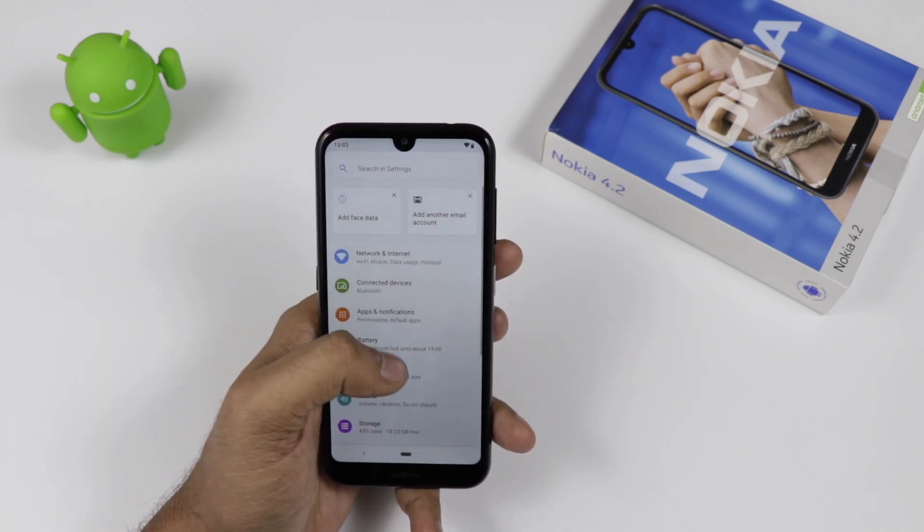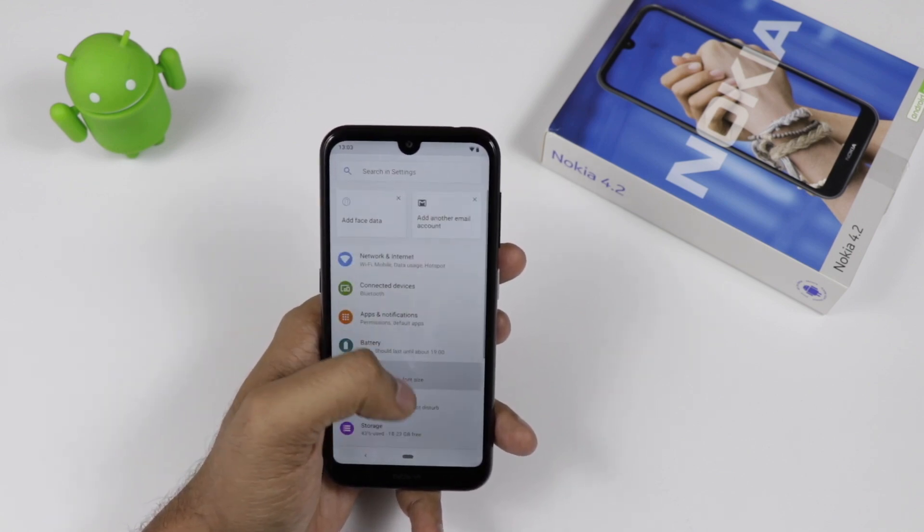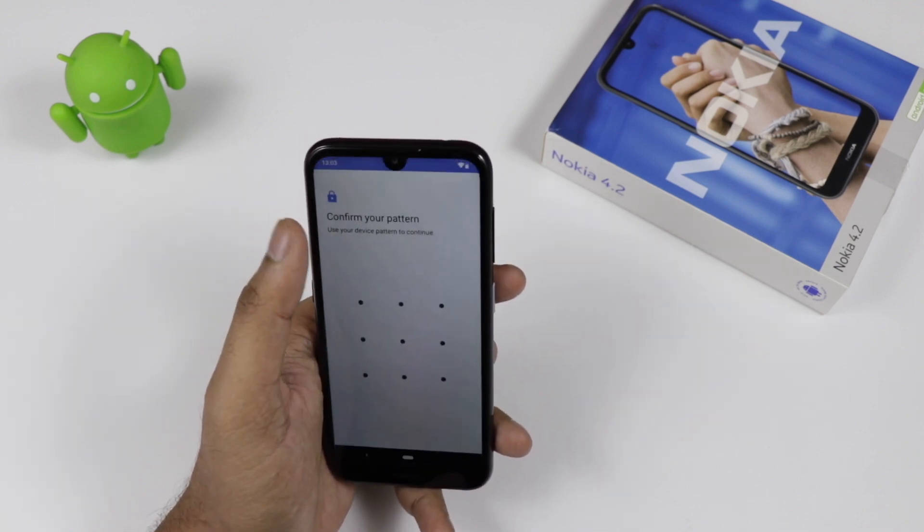Talking about the apps included in the device, they are the general Google apps — Google Home, Clock, Contacts. These are the general apps that come pre-installed.